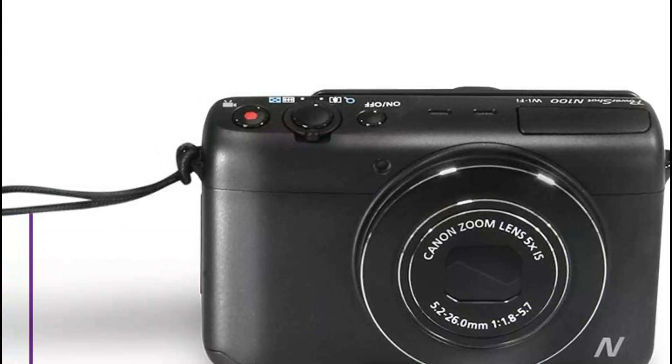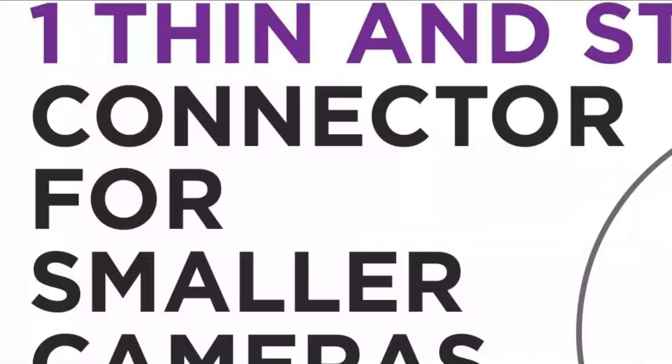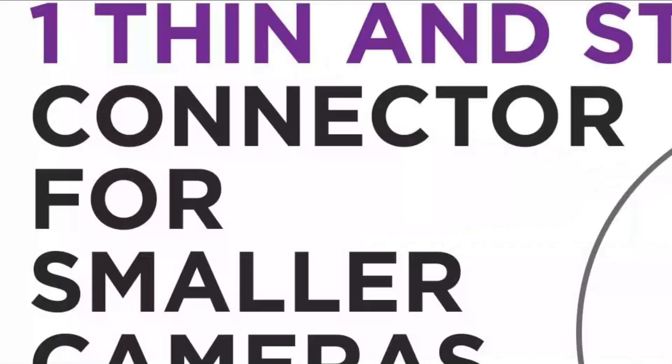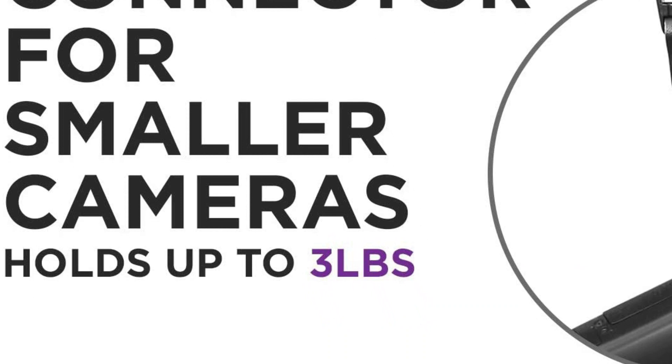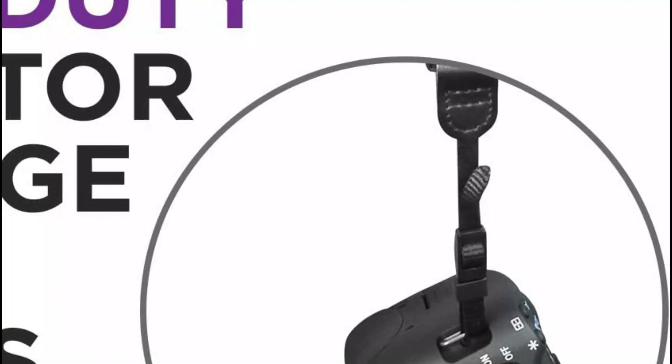The top pick on our list: the Altura Photo Camera Wrist Strap. It comes with two alternative connection heads — one for DSLRs and mirrorless cameras, and one for point-and-shoot and GoPro cameras. Under normal conditions, it can hold weights of at least 3 to 10 pounds, making it the strongest strap available. The Altura Photo Rapid Fire Camera Wrist Strap keeps your camera secure and comfortable — it is simple, strong, and comfortable.